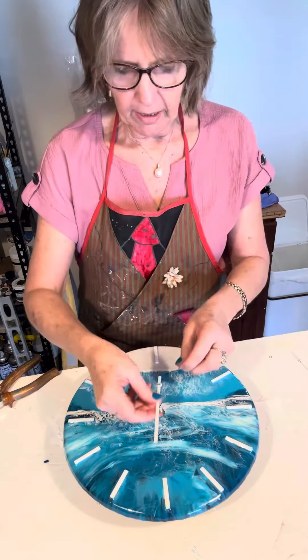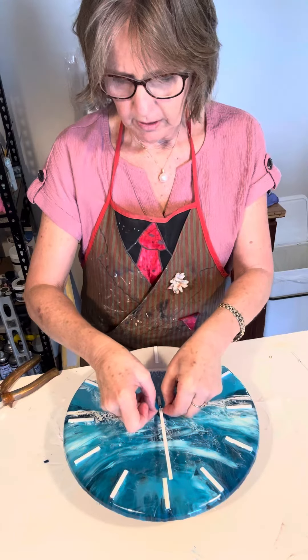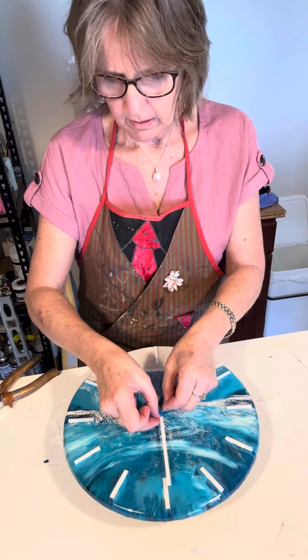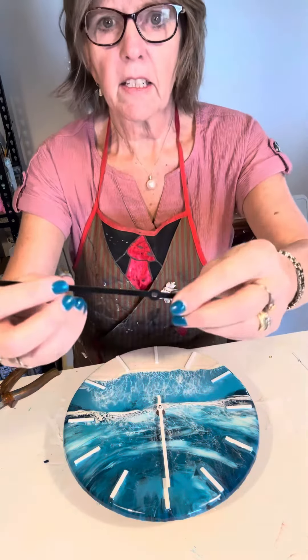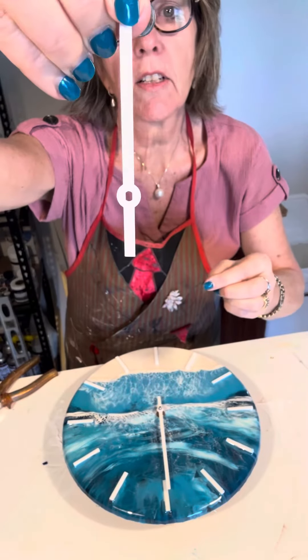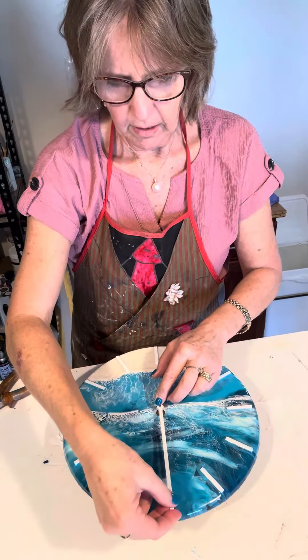Once that's done, place it down on something that holds it up a bit. As with the other ones, the hour hand goes on first — press that down.